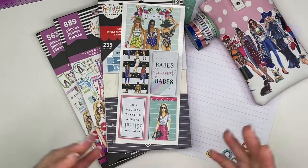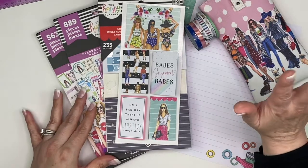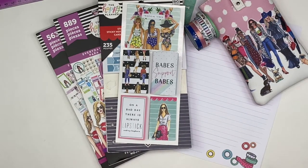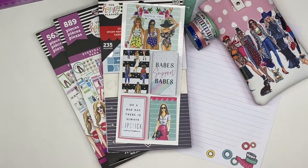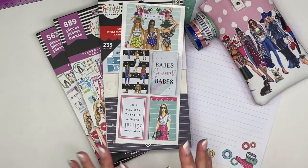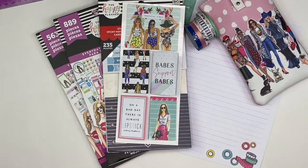Who here has a lot of washi? Me! And who here hardly uses their washi? Me! So I really am like I need to use my washi because I love it. It's beautiful and I'm going to pull it out and I'm going to use it this week.